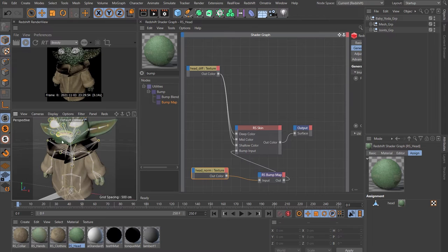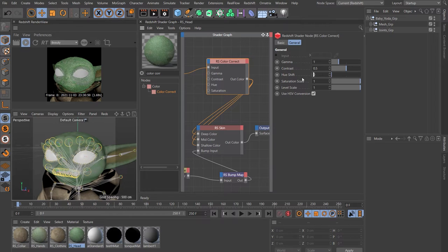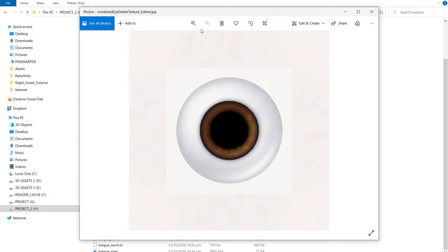I find the head shader is a little bit too green, so let's throw a color correct node in. Put the head texture into the input and route the output color down to those scatters. Change the hue to 340 — that just adds a little bit of yellow into the texture. Next is the eye. Create a new Redshift material. The texture that came with the Baby Yoda didn't work quite as well as I'd have liked, so I threw it into Photoshop and made a slightly different version — a smaller pupil with a little more texture. If you want that version, hit me up in the comments.